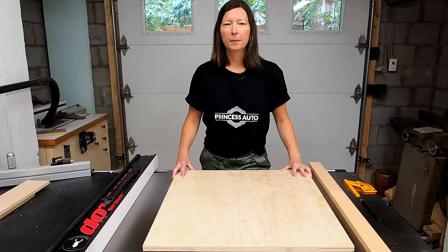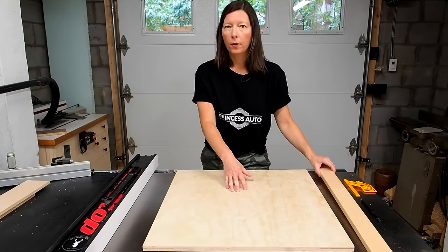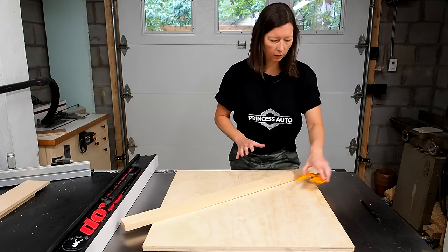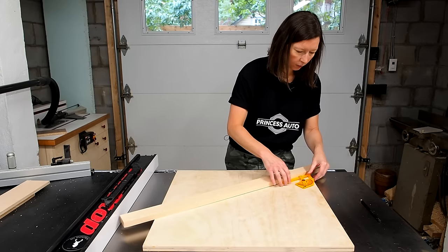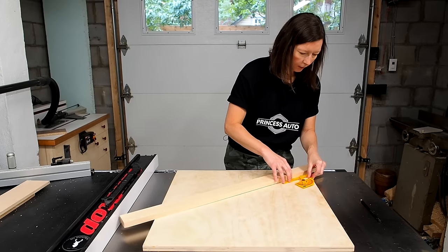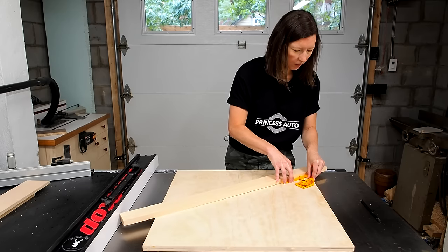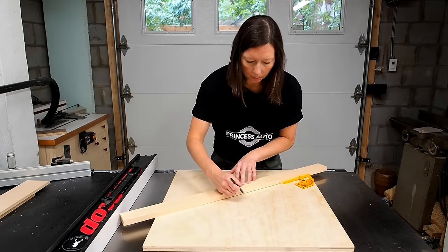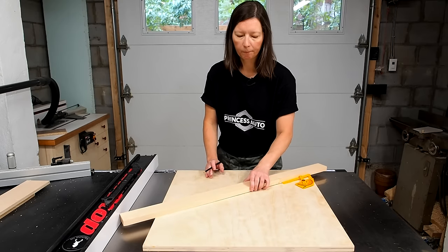Next I'm going to cut the kerf down the middle but I don't want to go all the way through. I'm going to stop where the backstop will be positioned, and I know that it'll be at about 60 degrees, so I'm going to use this little angle gauge to roughly position it. It doesn't have to be exact — right about there. So I can just mark approximately where I should stop cutting the kerf line, and let's make the cut.